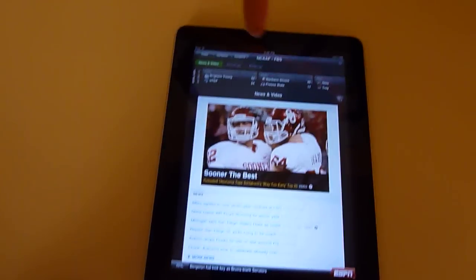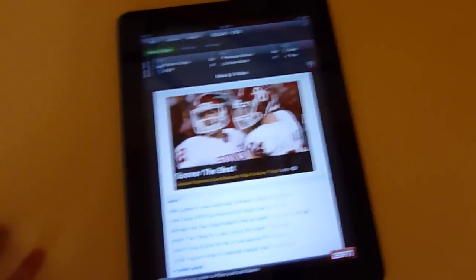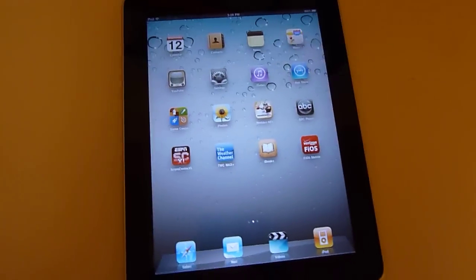You can watch videos here and check the scores and everything. It's really nice if you like sports.